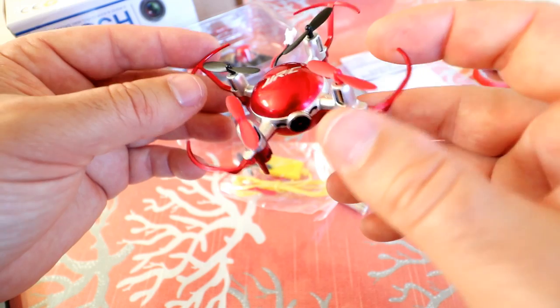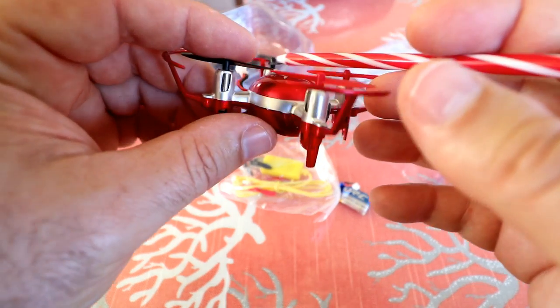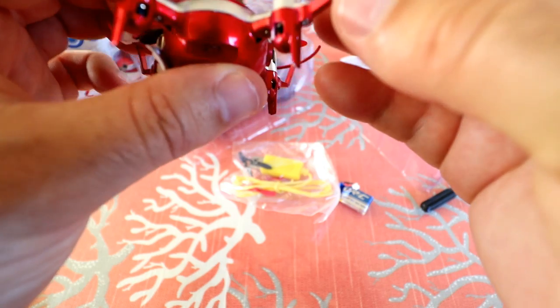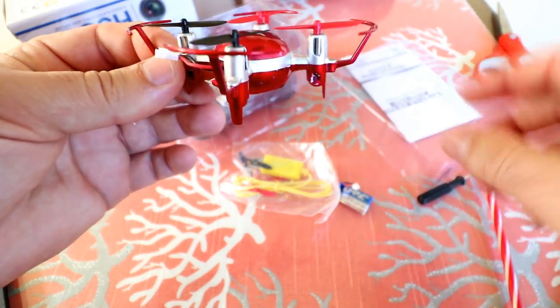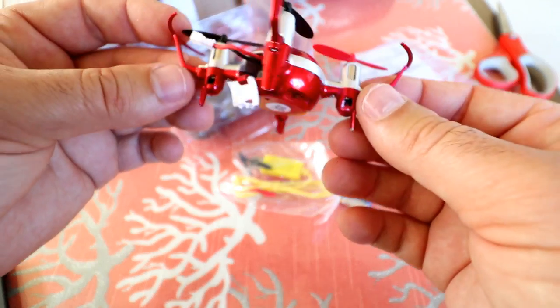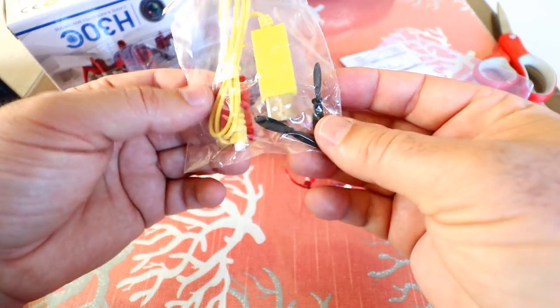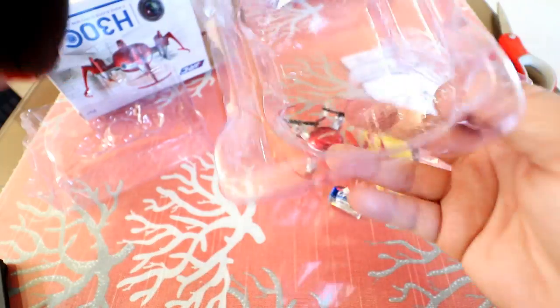It's got a cute little look with eyes on the front and the camera there. As far as prop guards go, you can't simply remove these — you'd have to cut them off. If you're a beginner, leave them on. Once you get better, cutting them off will give you a little more flight time and better handling. They do include an extra set of propellers and a little USB charger in the bag.